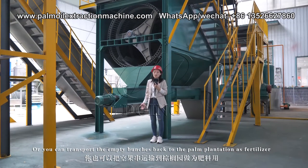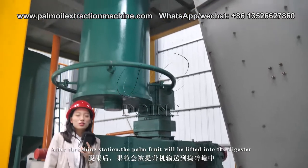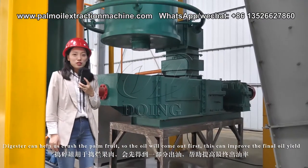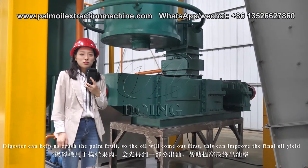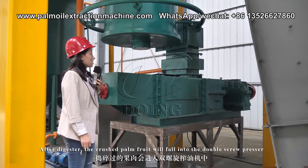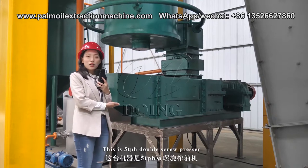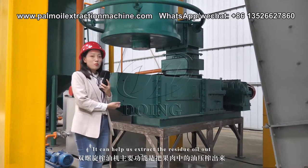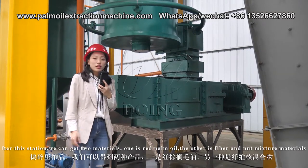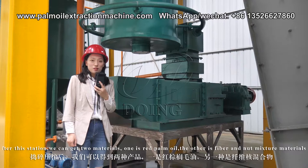After the threshing station, the palm fruit is lifted into the digester — this is the fourth station. The digester crushes the palm fruit so the oil comes out, which improves the overall oil yield. After the digester, the crushed palm fruit falls into the double screw presser — this is a 5-10 ton per hour double screw presser. It extracts the residual oil out, and after this station we get two materials: red palm oil, and a fiber and nuts mixture.